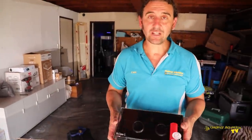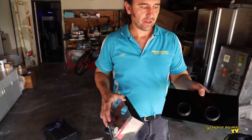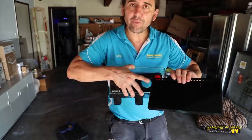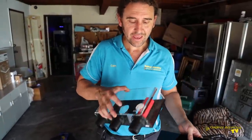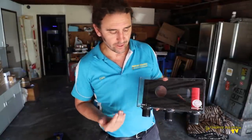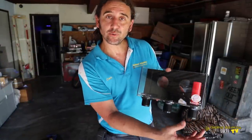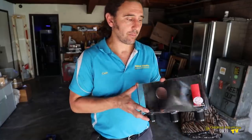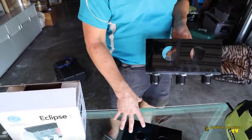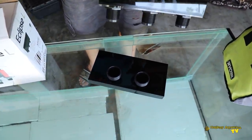So this is the Eclipse Large Hang-On Overflow and it comes in two parts. This is the part that will actually sit inside the tank — you can see it has a weir comb so the fish don't go down into the overflow — and this is the external side of the overflow. With the external side we have three lines of plumbing, and this is going to be where we attach our pipes to run down into the sump. You'll notice that there are two holes that will run between the inside and the external side of this overflow, and that's where we need to cut the holes through the glass.